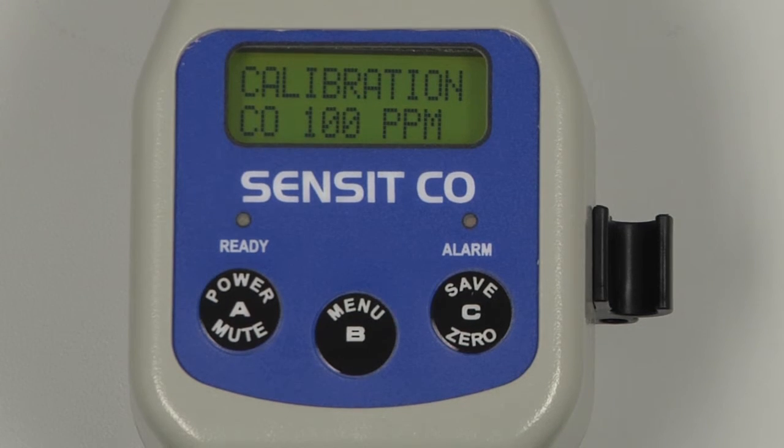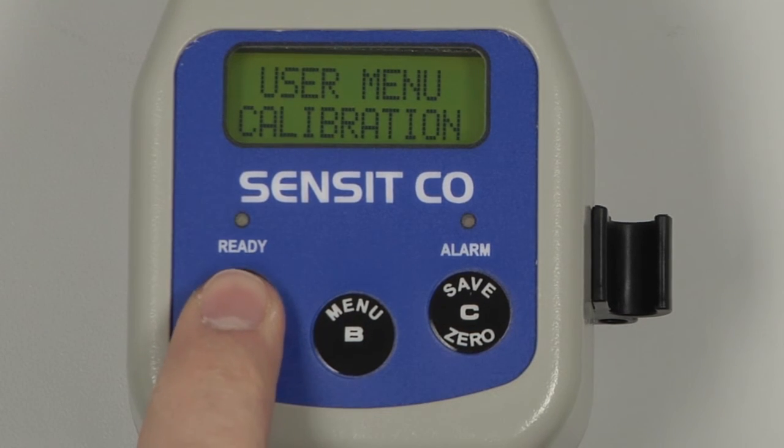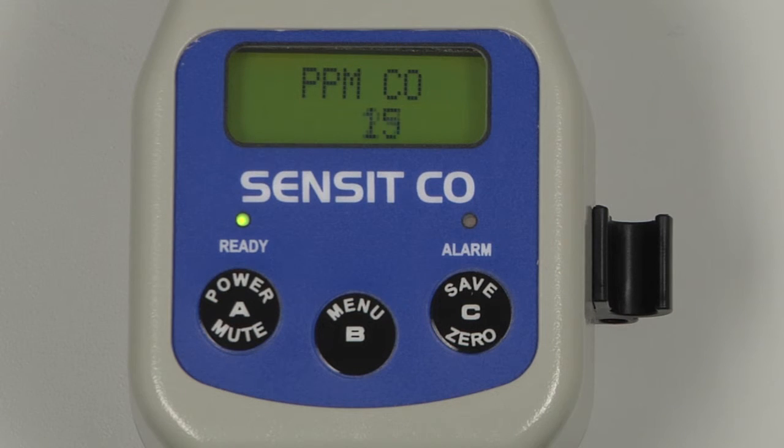Calibration is now complete. We can detach our calibration adapter from the inlet and turn off the regulator. We can exit back to the user menu by pressing and releasing the A button, and again to return to the working display. Allow the instrument to purge for up to 60 seconds or until the display is reading zero before powering the instrument off.